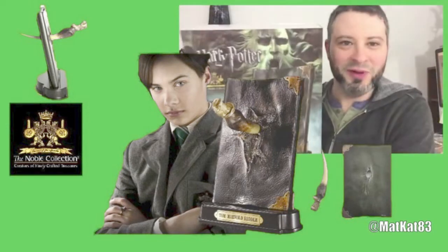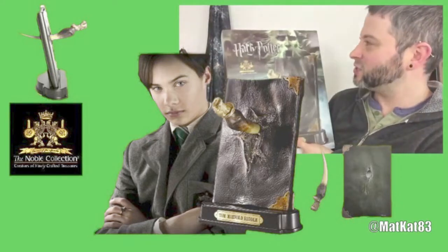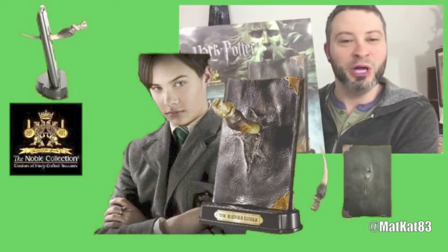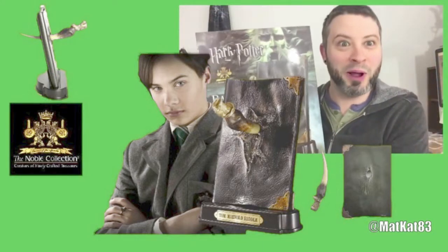I decided I was going to treat myself and I bought this, and now I just want to open it and do a little mini review for you guys to see how it is. So let's open this bad boy up!